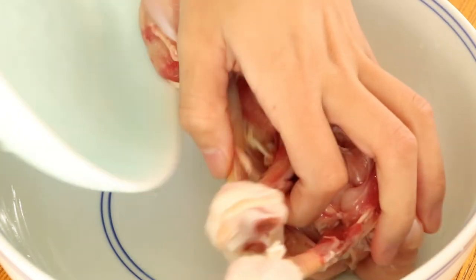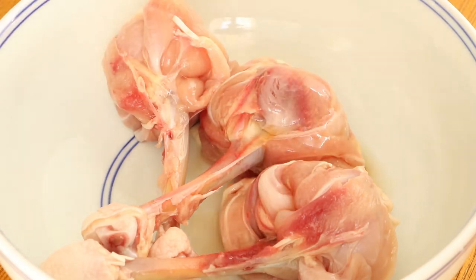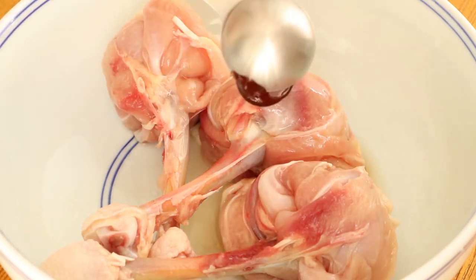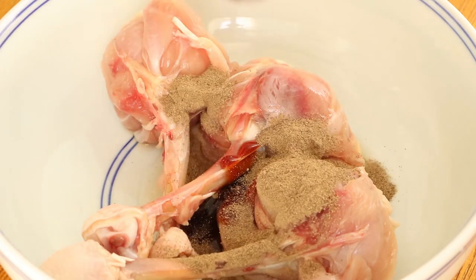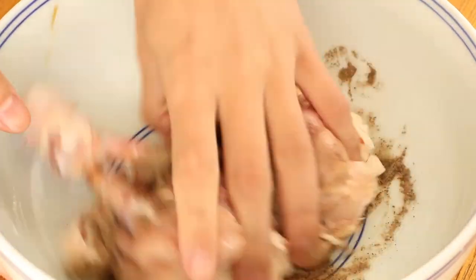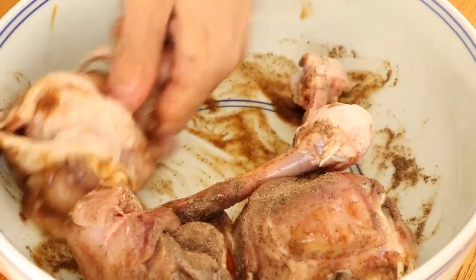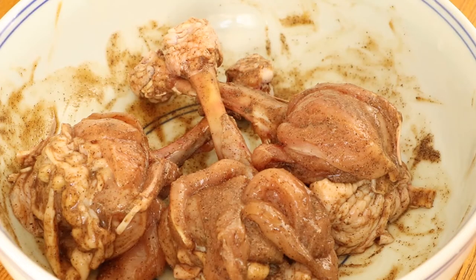Now let's marinate the chicken drumsticks. Firstly, put the chicken drumsticks into the pot. Then add half a tablespoon of cooking wine, one tablespoon of oyster sauce, and half a tablespoon of black pepper powder into the pot. Stir them evenly. Then marinate them for two hours.